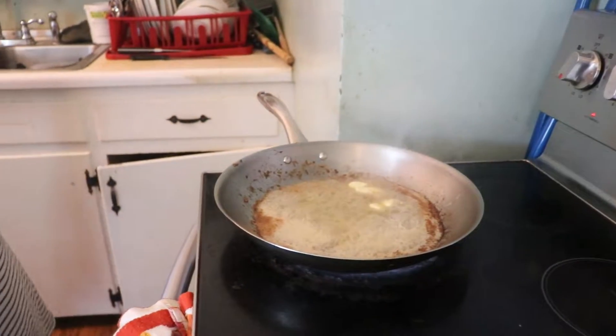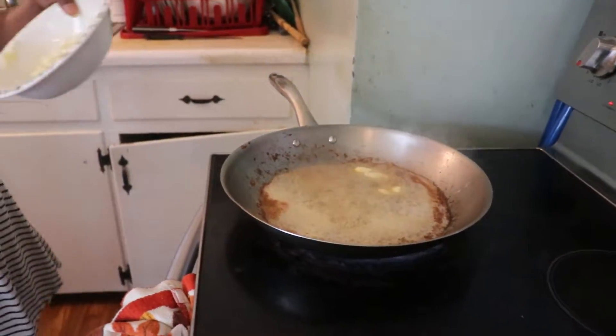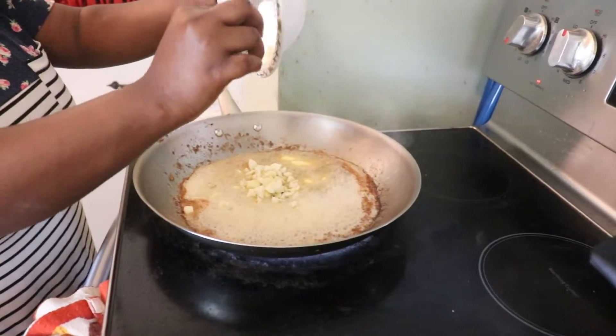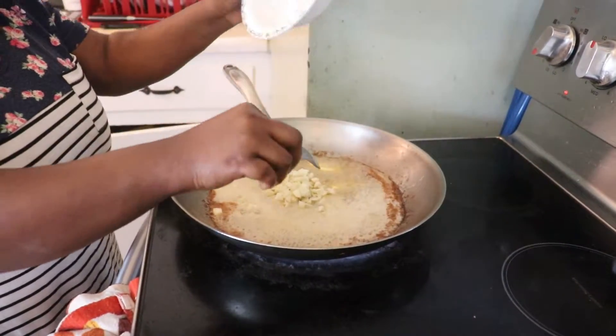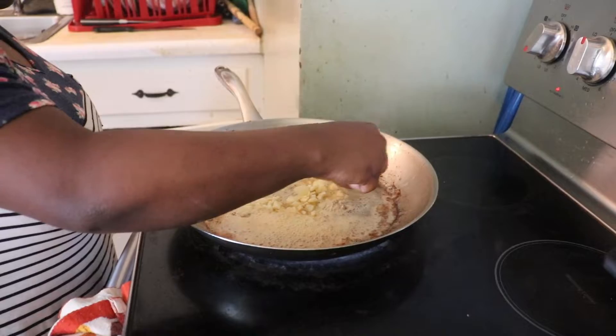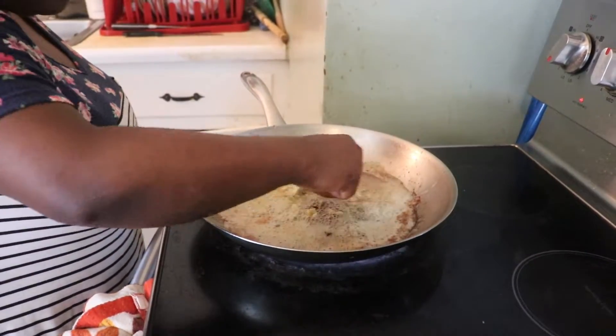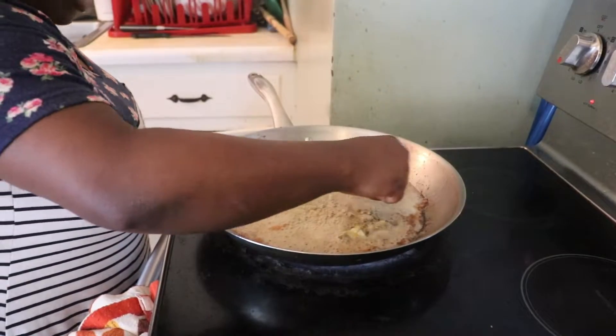Now I'm going to add my garlic — fresh garlic. If you don't have fresh garlic, you can use the one from the store that's already ground — garlic powder. You can use that one.